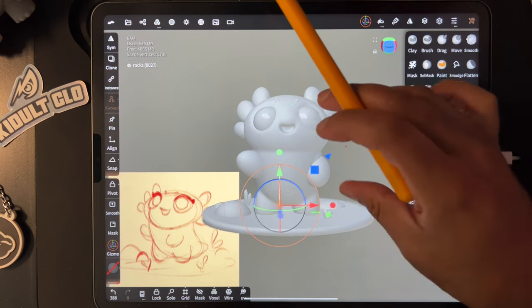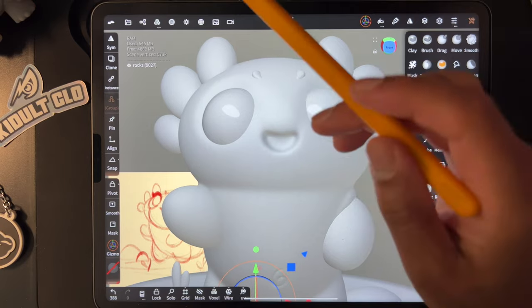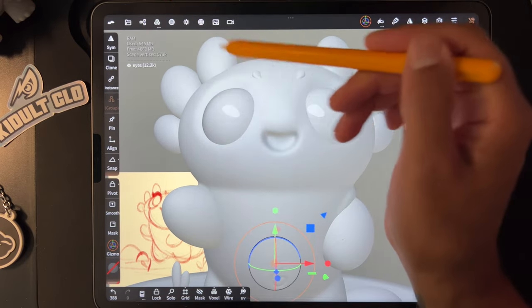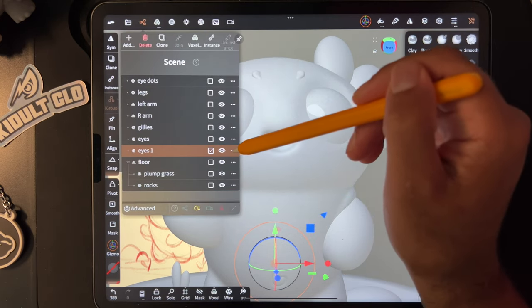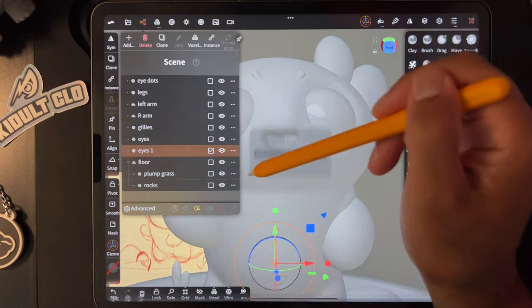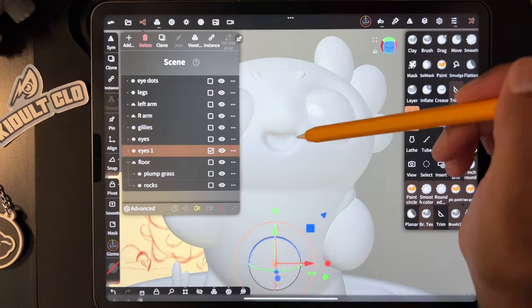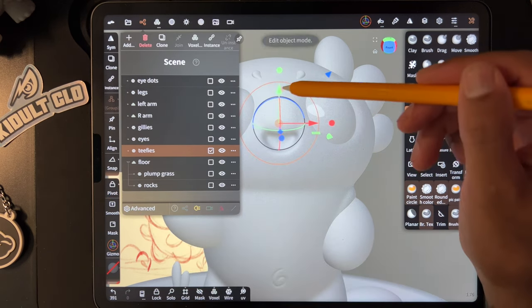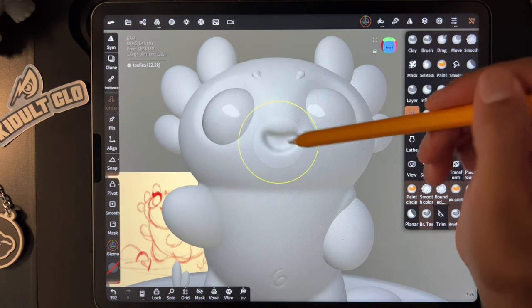I'm going to join the grass together, and we have the rocks. I'll bring all of these down to the floor and paint them white — because I like to paint everything white except for the shiny bits. I kind of want to give him some little teeth. To do that, let's just clone the eyes, rename them 'teeth,' do Pivot Reset Pivot, bring them down, make them really small, and bring them out. They're just the eyes, but I'm repurposing them as teeth.